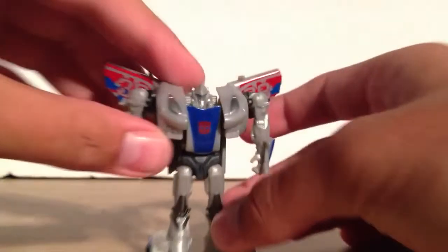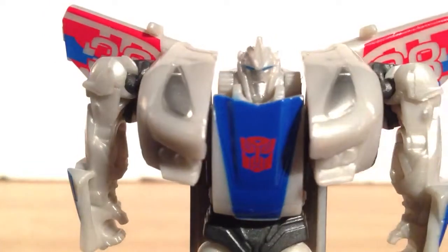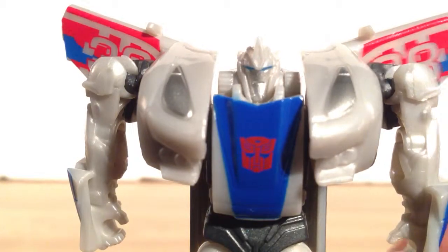Now we'll take a look at the face. Unfortunately, I'm having a little trouble identifying this as Smokescreen, just because there's a lack of paint. His head doesn't really look like Smokescreen unless it's painted like Smokescreen. That kind of stinks — I kind of wish he'd been painted up a little bit.